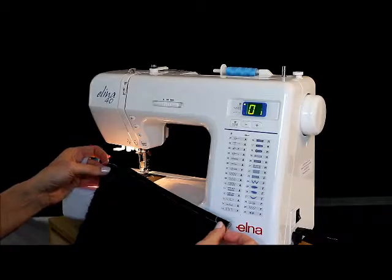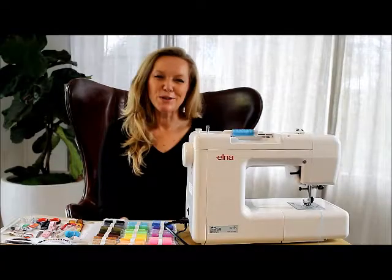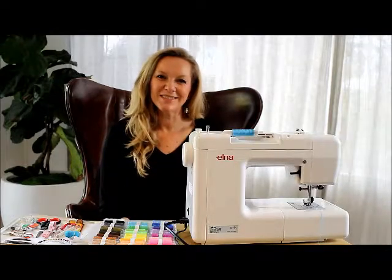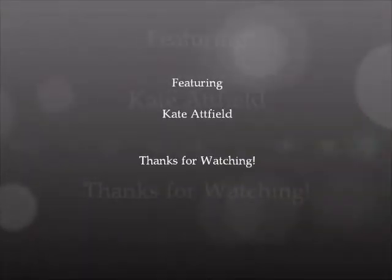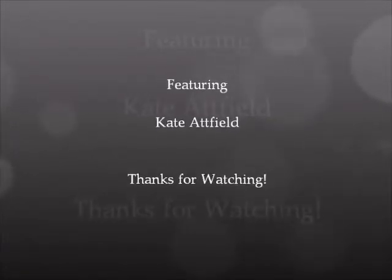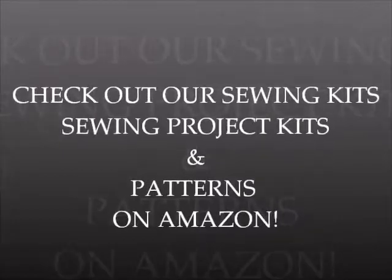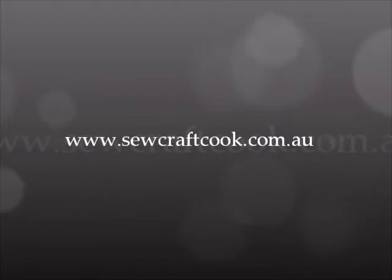Hope you enjoyed that tutorial — happy sewing! Thanks so much for joining me. Look out for the next one where you'll learn how to turn corners.